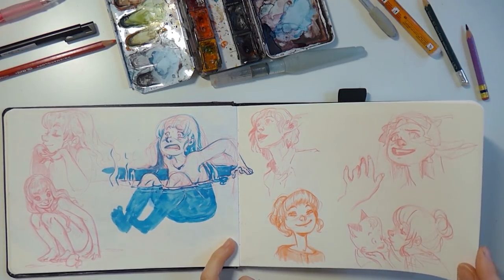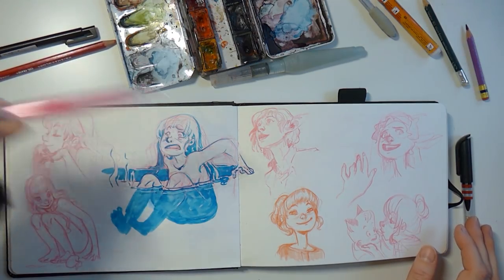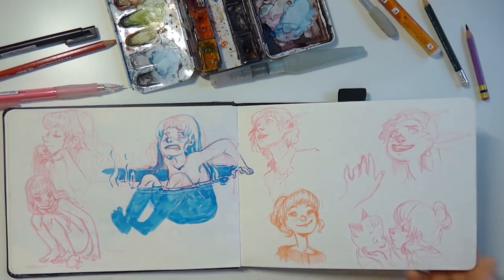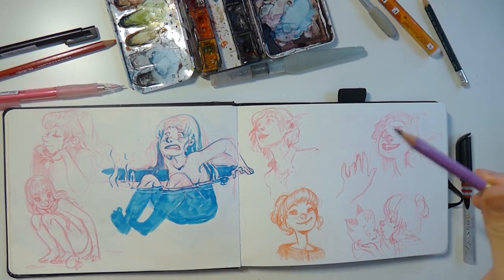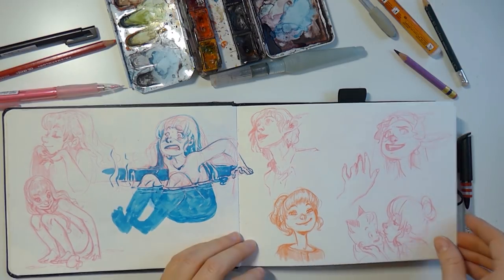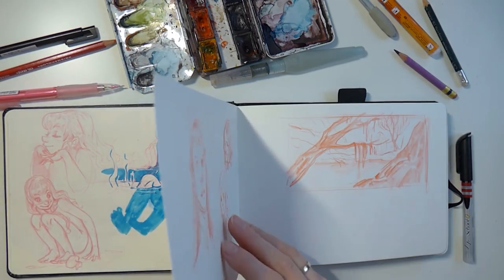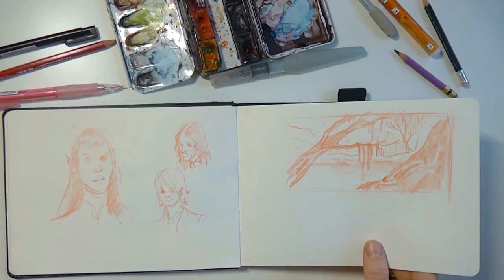Just some random sketches trying out these mechanical pencils. As I said, I like them but I prefer sketching with Polychromos Prismacolor pencils because you get a better sense of pressure. When you press these mechanical pencils, they break quickly — not as quickly as others I've had, they're quite okay — but still for the rough sketch I prefer not the mechanical pencils.